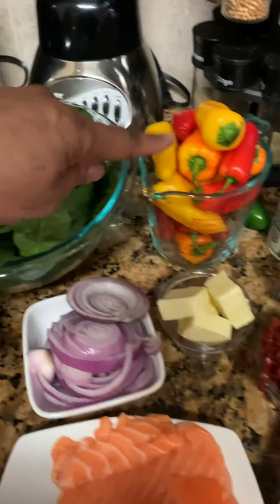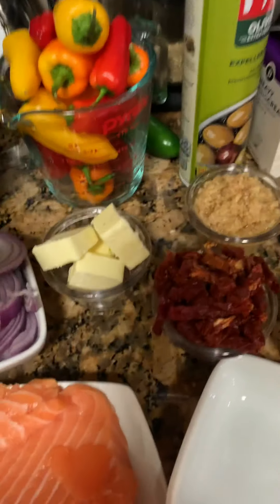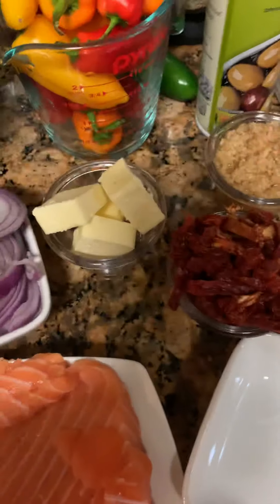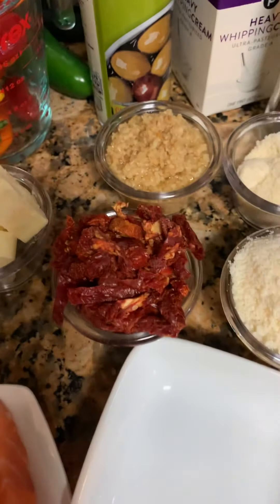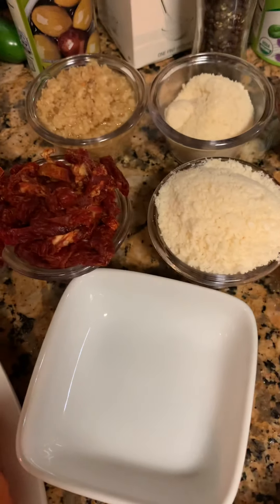There's my spinach. I have my sweet peppers, onions, butter, sun-dried tomatoes. These are in oil, and then I also have the smoked sun-dried tomatoes. Parmesan cheese, and I like Romano cheese as well. And then I have my garlic — minced garlic — but I'm also going to use some whole garlic cloves because I just like the taste of that too.